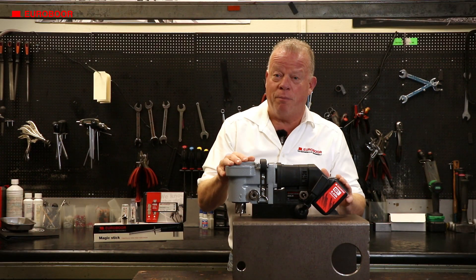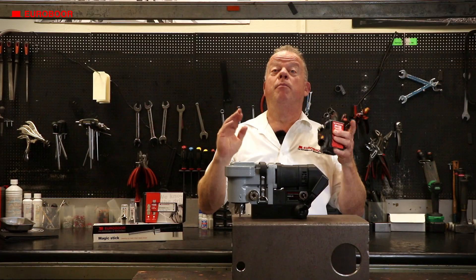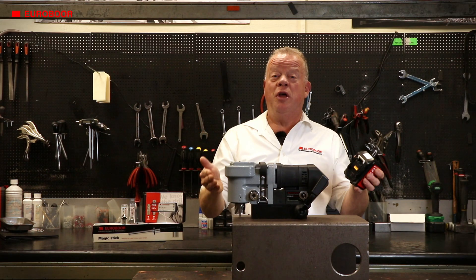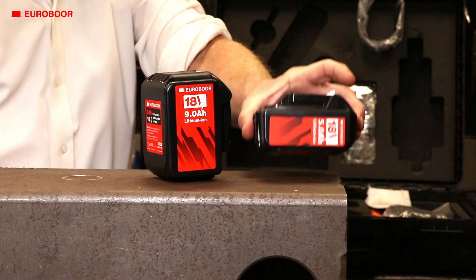It runs on an 18V battery which is compatible with the Makita LXT 18V platform. You don't need to look for an outlet, you will never trip over a cable — this machine will give you the ultimate freedom and mobility and a safe place to work anywhere you go.